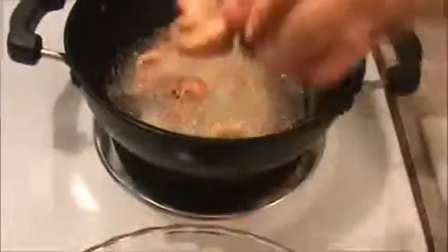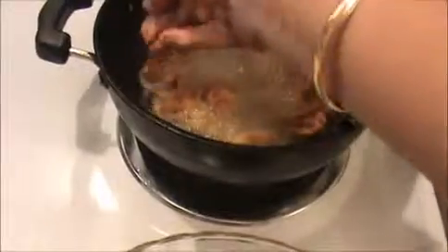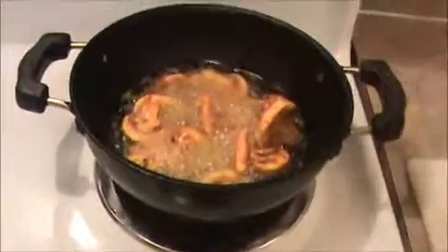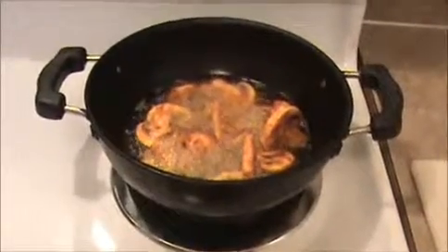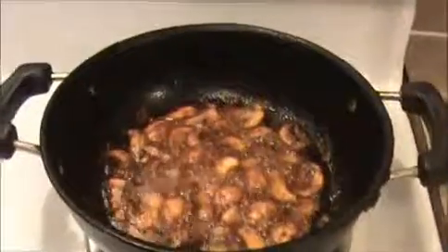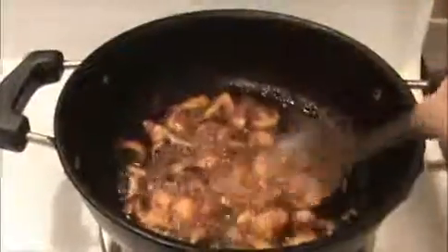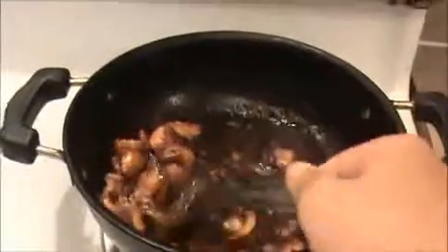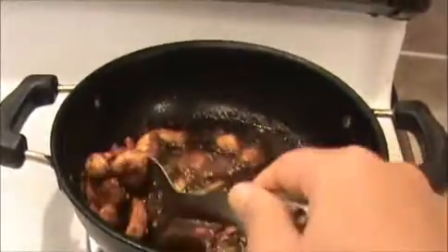When they are getting golden brown color, take everything out. I am frying this mushroom on a slow flame only. When they are getting golden brown color, take everything out and keep it on a paper towel. This is a very simple recipe you can try as a snack.